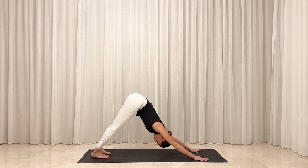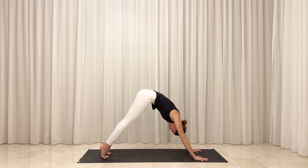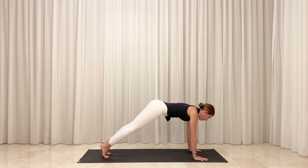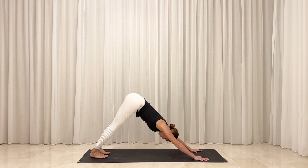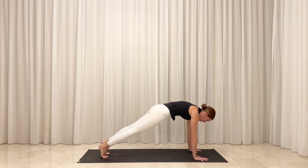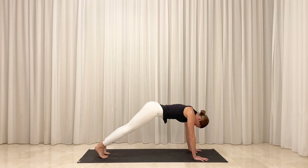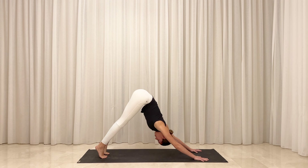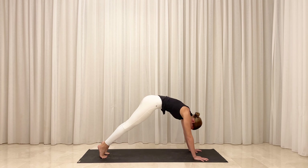Inhale, roll your weight forward to stack your shoulders over your wrists. Exhale, lift your hips back up toward the sky. Inhale, ripple your spine forward into plank. Exhale, float your hips up and back into down dog. One more time — inhale, roll forward. Exhale, lift your hips high.